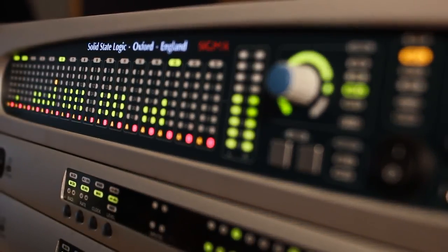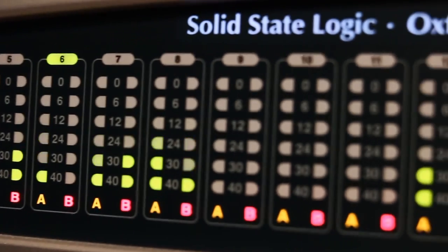Today I want to talk about the SSL Sigma. The Sigma is a two-unit remote controlled summing mixer that's built by Solid State Logic.